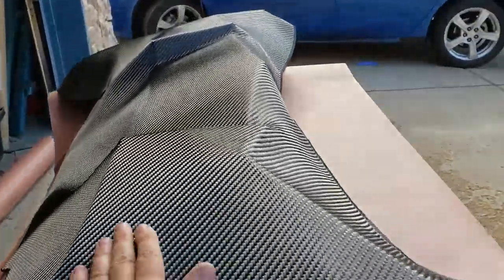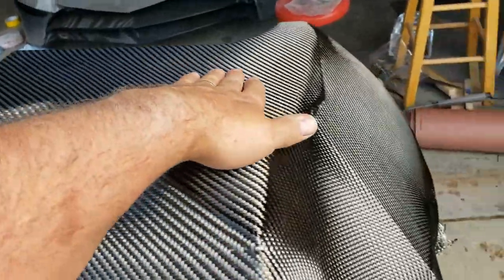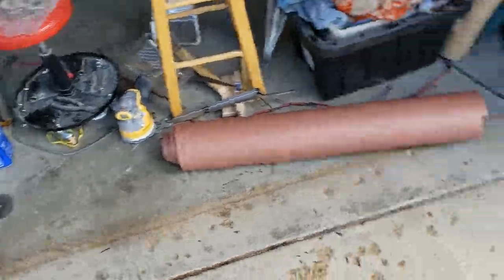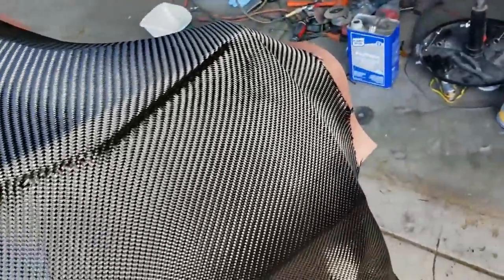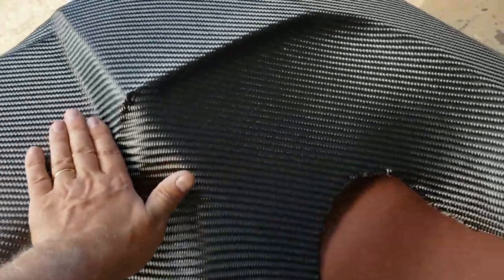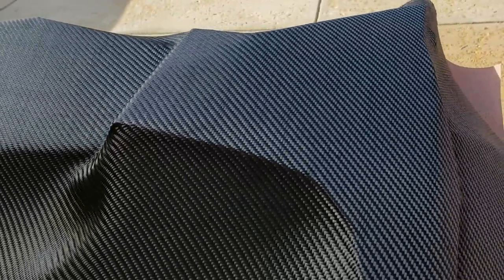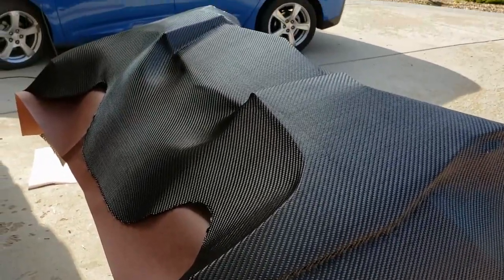So now that our epoxy got tacky, we put our carbon fiber on the part. And as you can see, it looks really nice. This is a little bit heavier carbon fiber than we've been using — this is 256 grams per square meter. I think it's laying a little bit better than the thinner stuff, and I think it adheres itself better to the substrate. It's looking nice. We're going to leave the excess here because we're going to want to try to form this around as much of the part as we can. We'll come back later after this dried and then use some more epoxy and start forming it around the part.